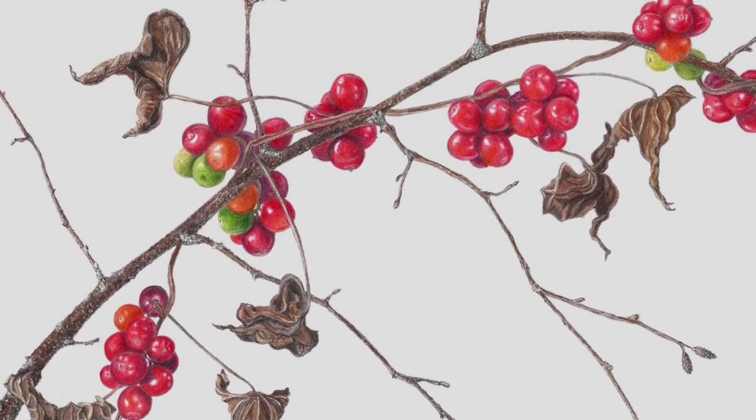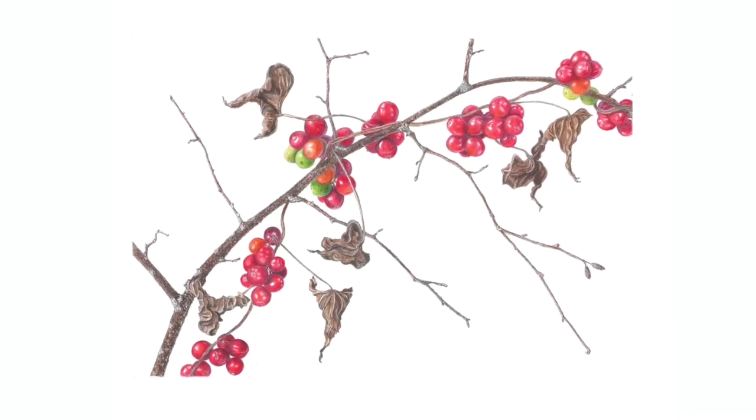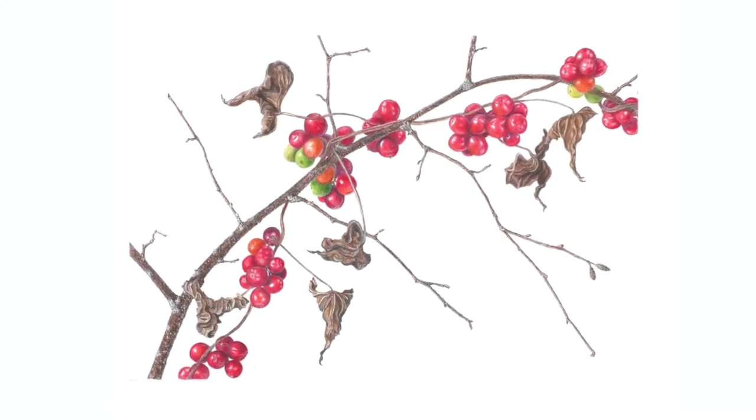I'd been wanting to draw these attractive shiny red berries. I found this pretty string on a crisp October morning twined around a branch of what I'm pretty sure is black alder, growing against a dry stone wall up a little mountain road. I was able to capture it by the non-toxic alder twig and bring it home like a trophy.